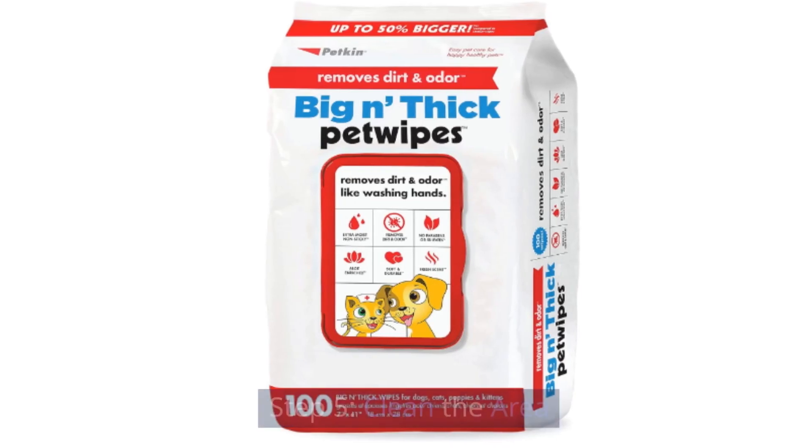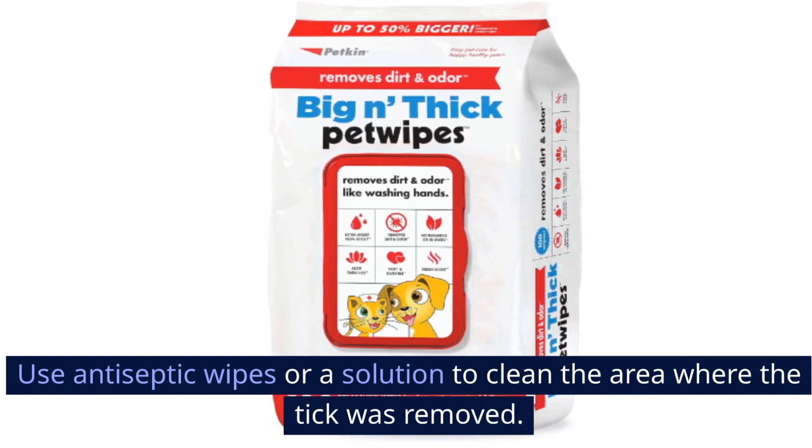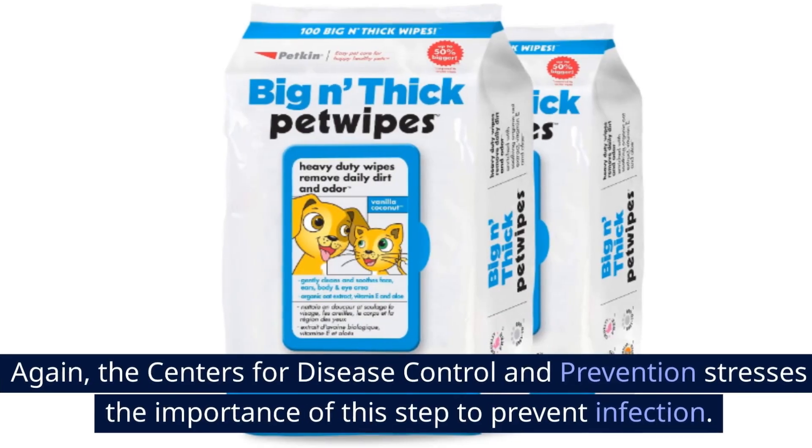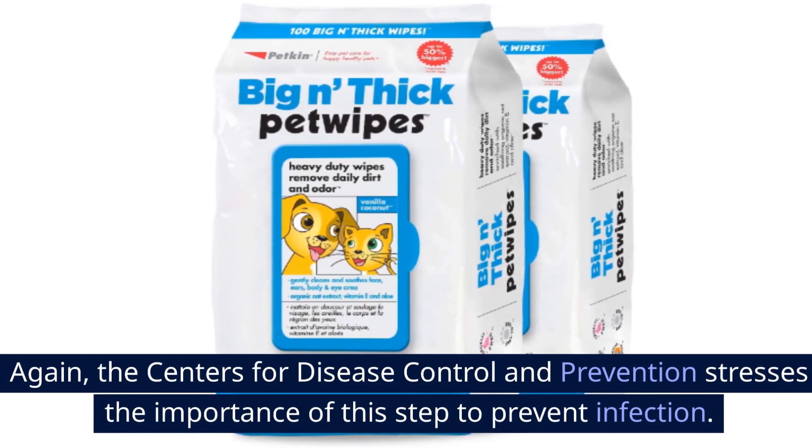Step 5: Clean the area. Use antiseptic wipes or a solution to clean the area where the tick was removed. The Centers for Disease Control and Prevention stresses the importance of this step to prevent infection.